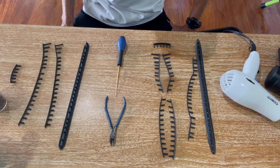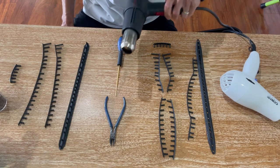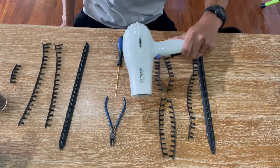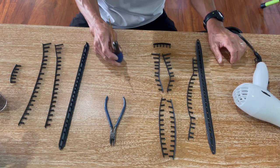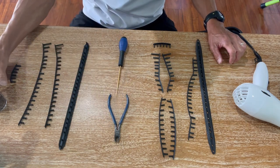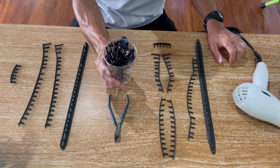Before we get started you want to make sure you have the following tools. You want to have a heat gun, but if you don't have one I'm actually going to use a hairdryer for the purpose of this video. Also you want to make sure you have an awl and cutting pliers, and also some cable ties or zip ties that you're going to be using possibly to secure the bumper guard.